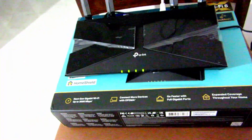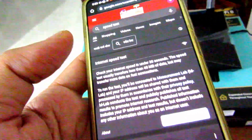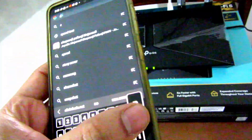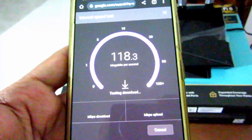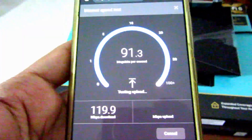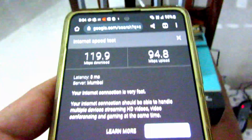I'll show you the speed test on my phone. Just search 'speed test' on Google and you get a page with a button to run the test. I clicked it and from a 100 Mbps connection I am getting around 120 Mbps, which is quite consistent — it's not fluctuating like it was with the previous router setup.